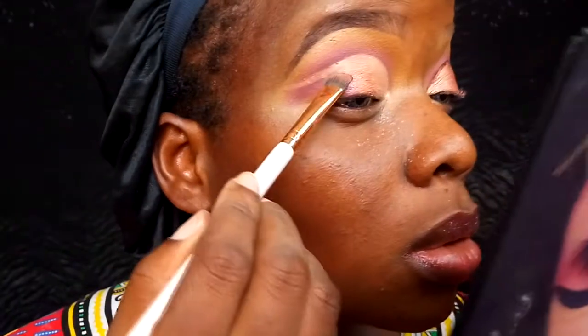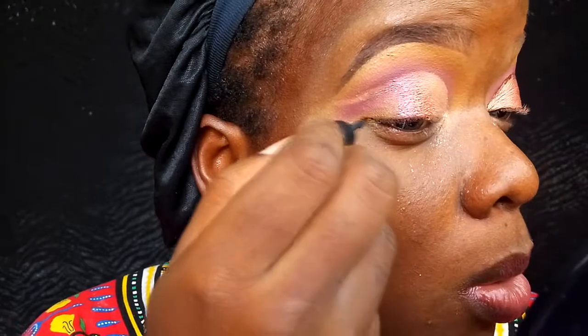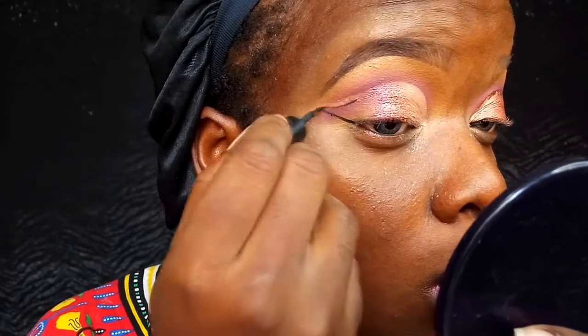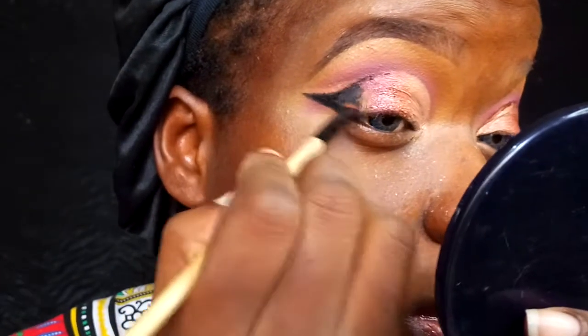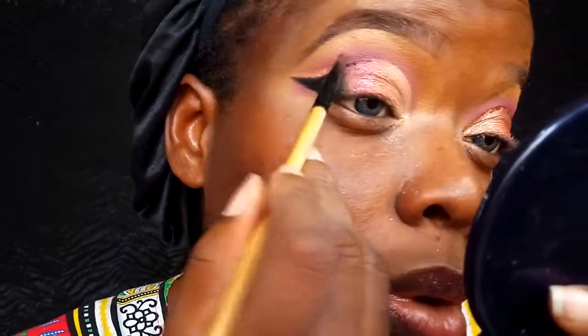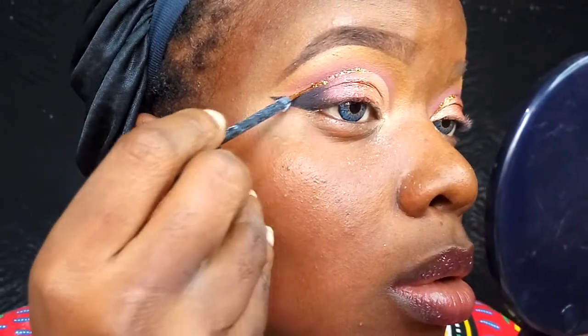Now once I'm done blending all those shades together, I'm going into this shimmery purple shade called Royal, still from that Huda Beauty palette, and applying that to the outer corners of my eyelids, blending Blood Moon into Royal. Then I'm finishing up my full cut crease with my BH Cosmetics gel liner in Oinks, drawing a cut crease wing and blending the eyeliner into the Royal by dipping my brush into the Royal eyeshadow and fading out that black so it transitions seamlessly into the Royal color.